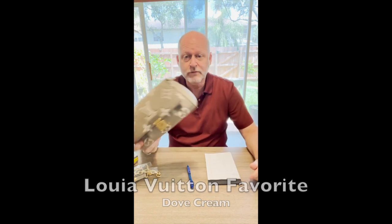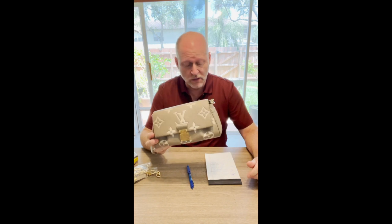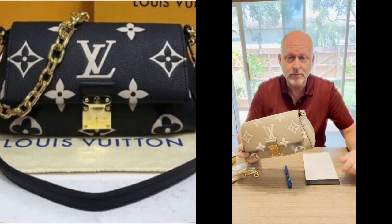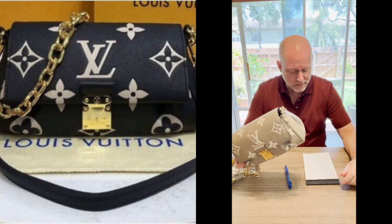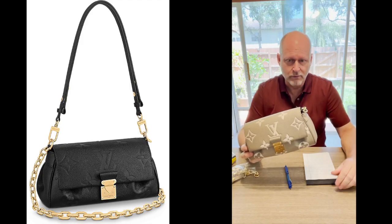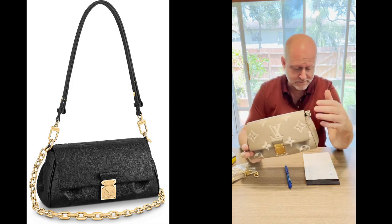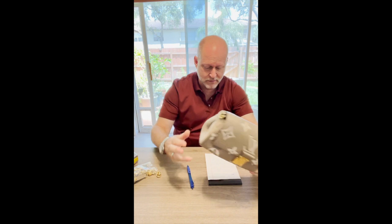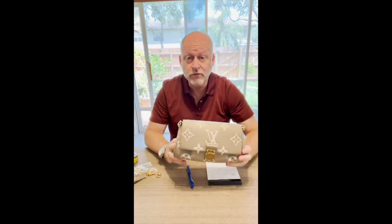This is in the Dove cream color. It also comes in black and beige — I'll put a picture up there — and it also comes in an imprint black leather as well. This has the embossed monogram on it, embossed in the leather, and it is a full-grain leather as well.